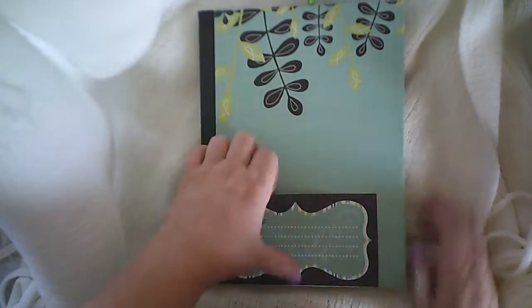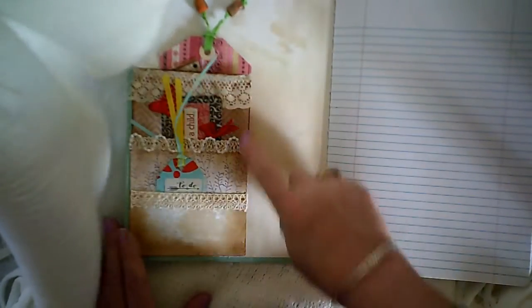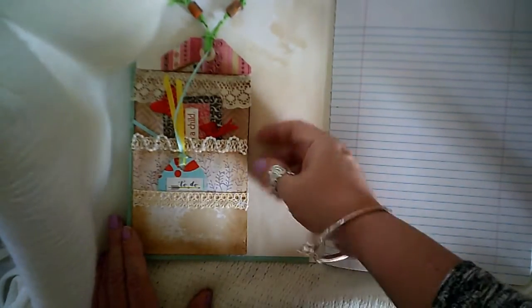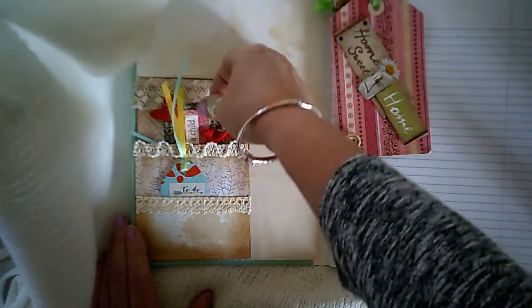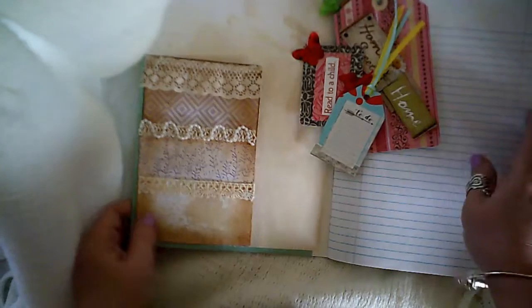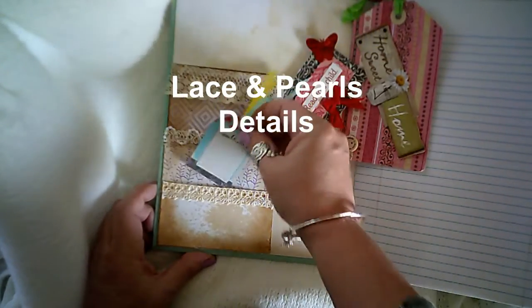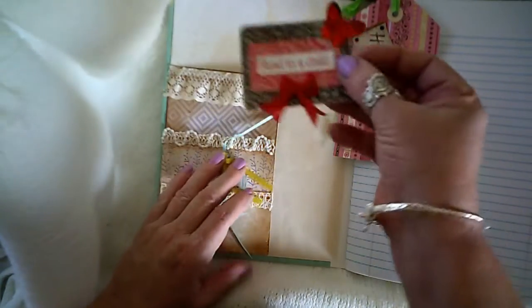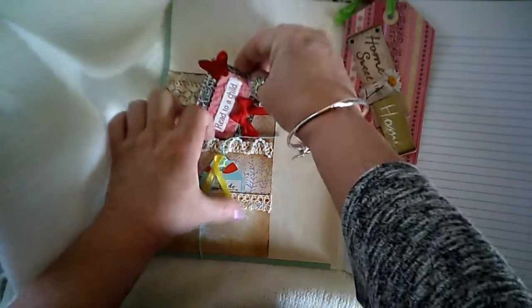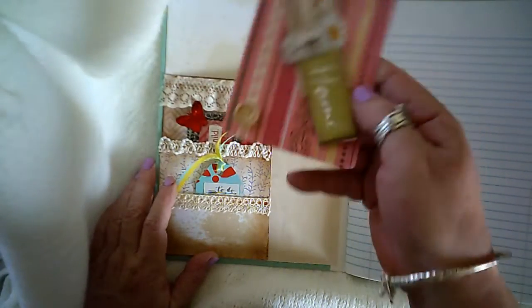In the front you can actually also add something here. When you open it up you have a three-pocket section. There's a little pocket here where I put a little tag, a medium pocket here where I put a little card, and a large pocket where